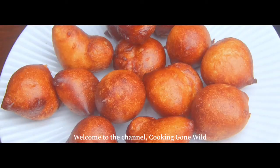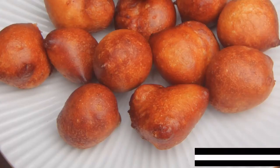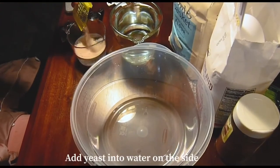Hey YouTube, welcome back to our YouTube channel Cooking Gone Wild. For today we're going to be making something called Kala. Before we get into the video, make sure you like, comment, and subscribe, and don't forget to share this video with your friends and your loved ones. So without further ado, let's get into the video.